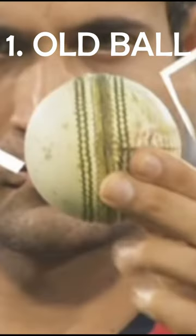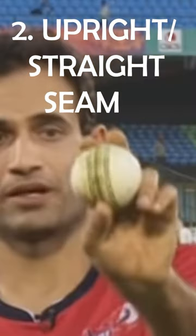The ball has to be old enough and the bowler needs to keep the seam straight towards the batsman for reverse swing, and that answers the question.